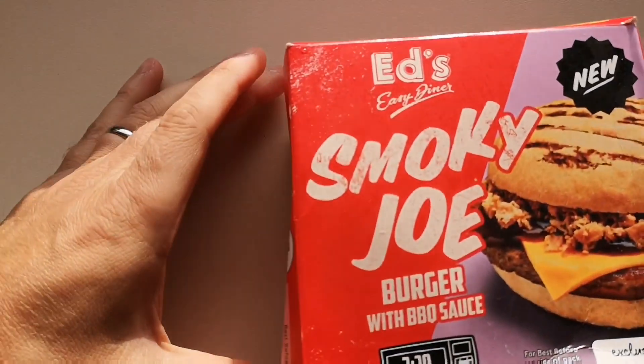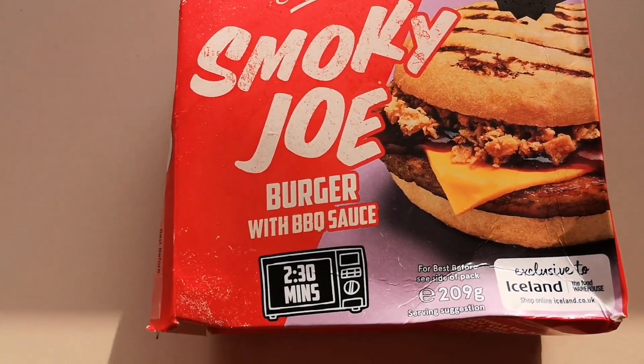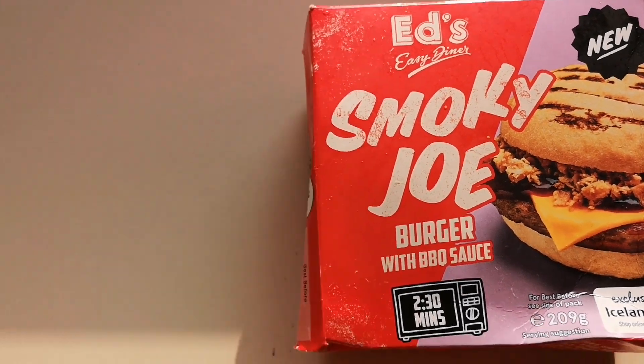Well, how are we doing out there? I hope you're all absolutely spot on. Thank you very much for watching this video. I went shopping yesterday morning, went to Iceland — surprise surprise — and I picked up Ed's new Smoky Joe Burger with barbecue sauce, exclusive to Iceland. I picked this up for two pounds, so let's get it open and see what we've got.